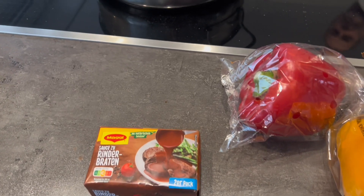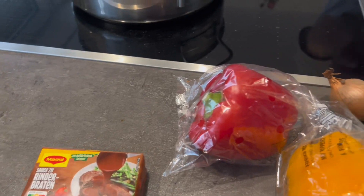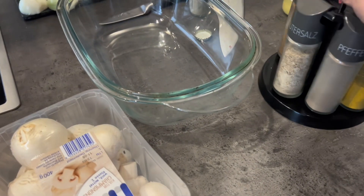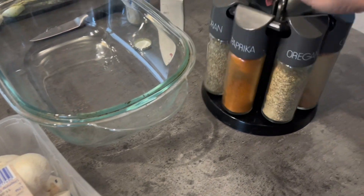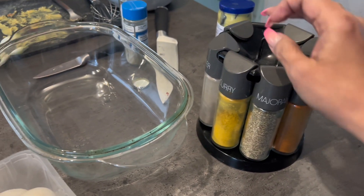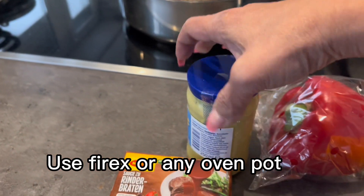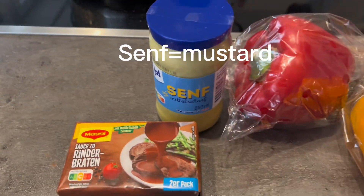So you put first salt and pepper, and of course the most important is the mustard. The mustard has to be applied to the beef all over. Fry both sides and put it up in the oven.